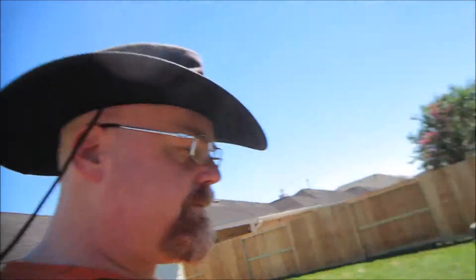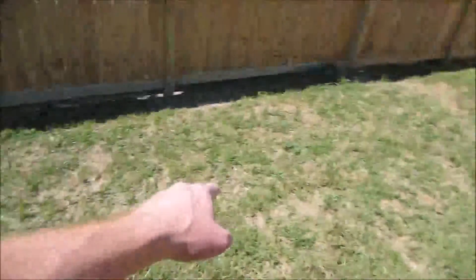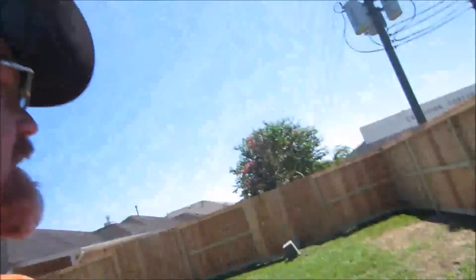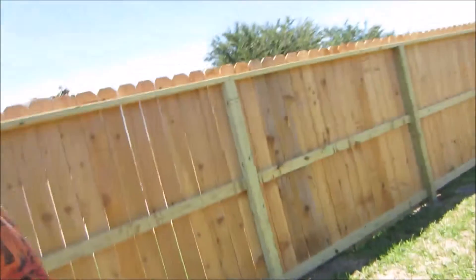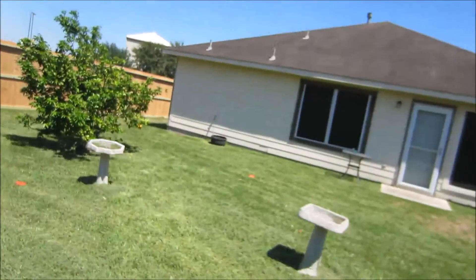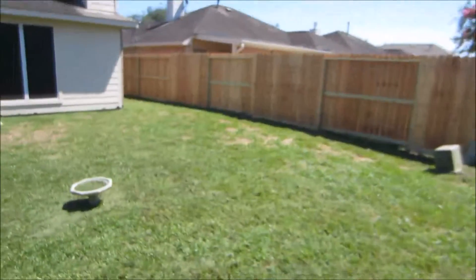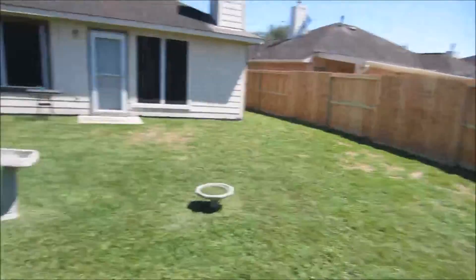This right here is where the fence was laying for like two weeks. For two weeks that piece of fence was just laying right here on the ground, and to be honest with you it's already on the way to recovering. I don't know what that wire is — I think it's actually a cable. There was another one over here somewhere, so I don't know what this cable is.